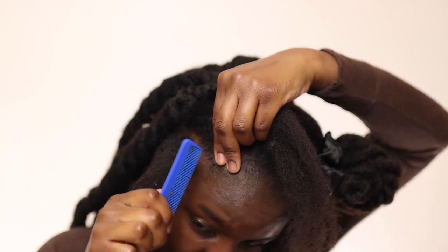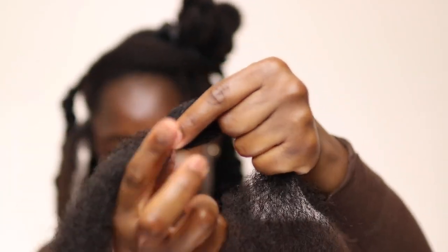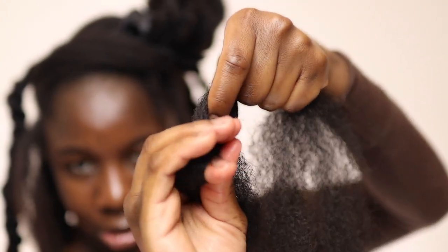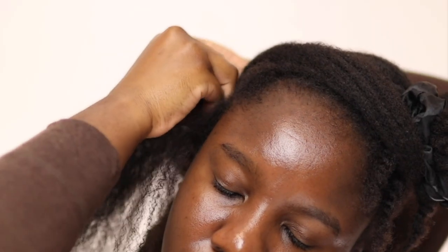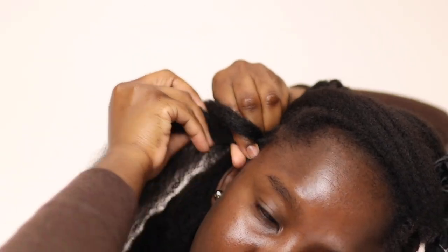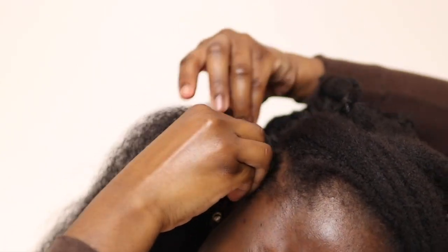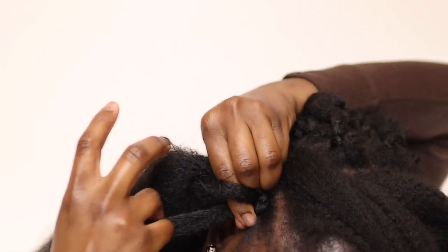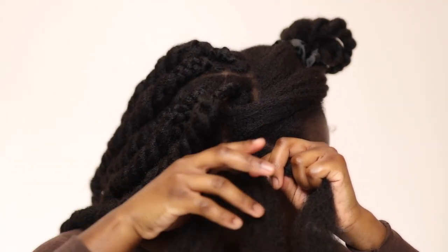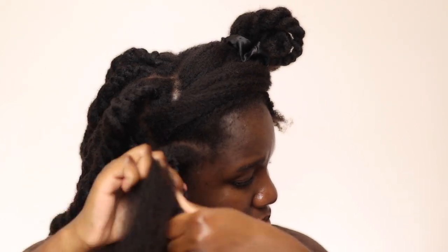I'm going to part each section some more just to allow the parts to be a little bit smaller. Here I am displaying how I grab the hair to attach it to my roots. I start off with a braid for two reasons: to secure the roots so it doesn't unravel, and also because I don't know how to start a twist from the roots.